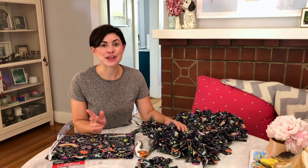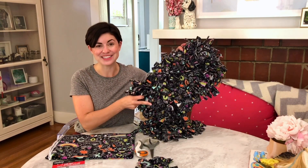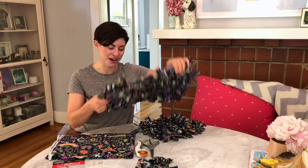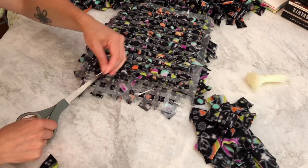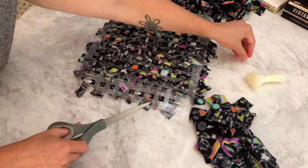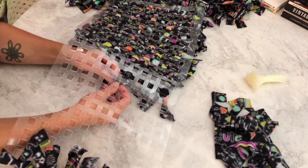Step three is optional. If you want to make the bigger snuffle mat and you have a big dog like I do, you'll want to connect two of the sink mats together. To do that, I used plastic zip ties and cut the excess back. Then I double knotted a fleece strip around each one so the pointy part isn't exposed.